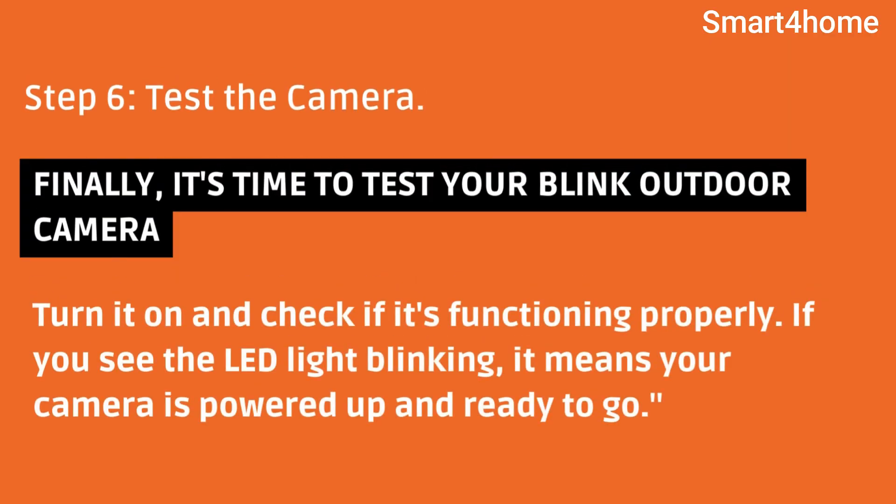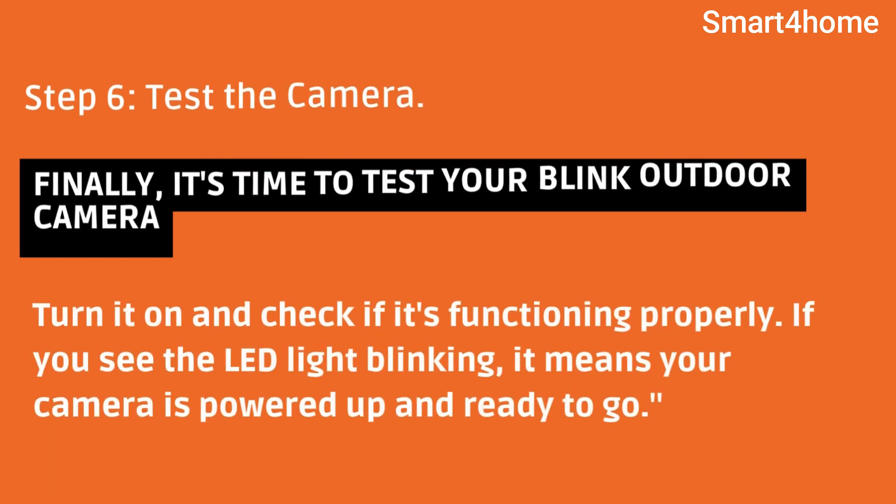Step 6: Test the camera. Finally, it's time to test your Blink Outdoor Camera. Turn it on and check if it's functioning properly. If you see the LED light blinking, it means your camera is powered up and ready to go.